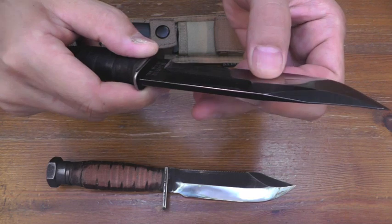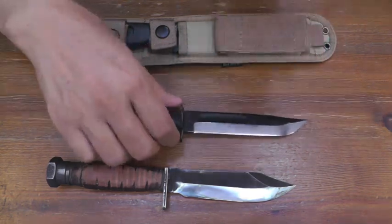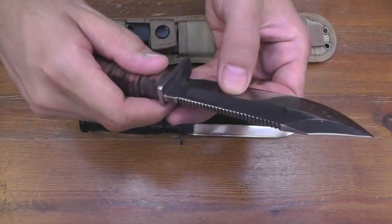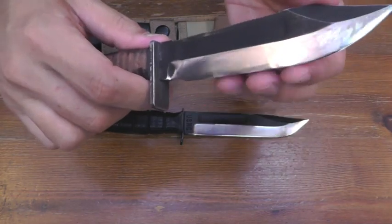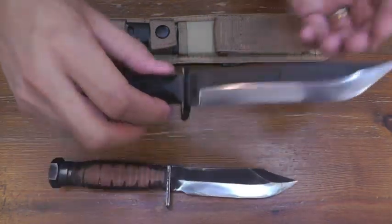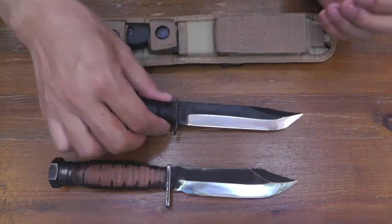It can be from this bevel geometry — flatter, more convex, it can be. It's sharper than this one.